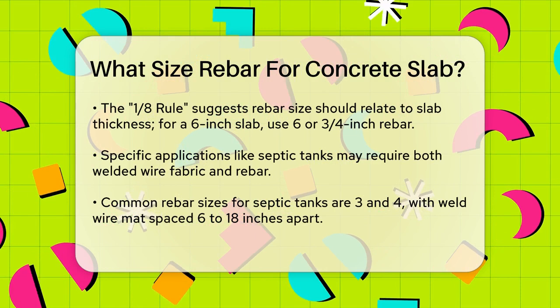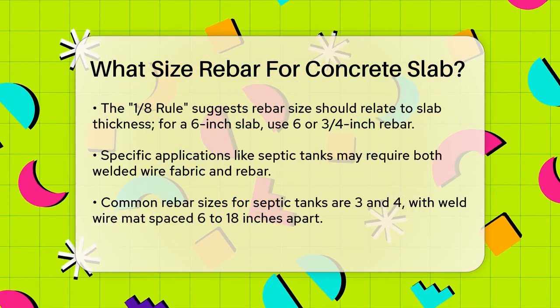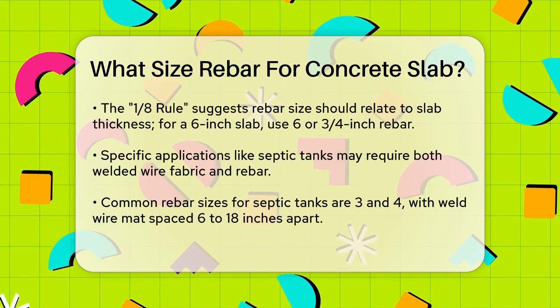The 1/8 rule is a common guideline. For example, if your slab is 6 inches thick, you might use a number 6 or a 3/4 inch rebar. This rule helps ensure the rebar is proportionate to the slab's thickness.